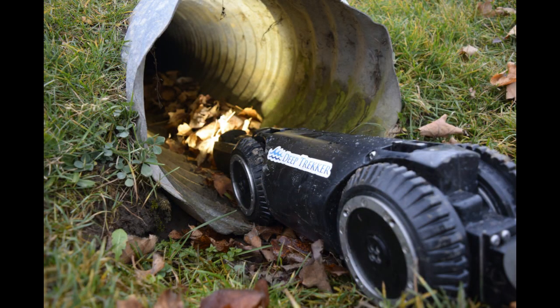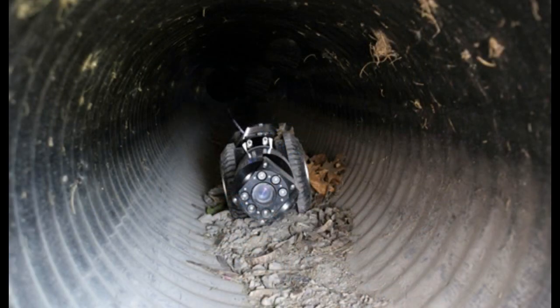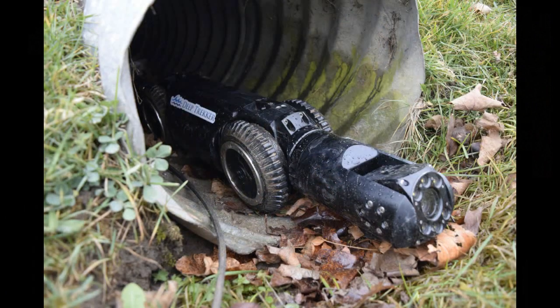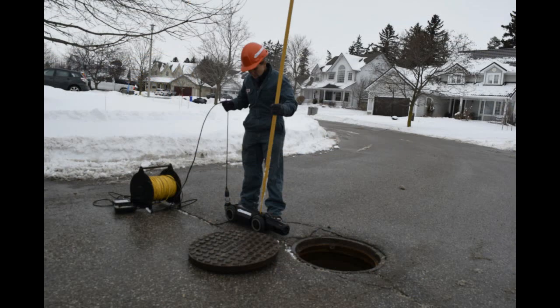Here we are showcasing our new pipe crawler systems meant for municipal pipe inspections. Our DT 340 series features systems that are completely self-contained in two carrying cases, requiring no dedicated service truck for operation. With built-in batteries, you get between four to eight hours of run time.